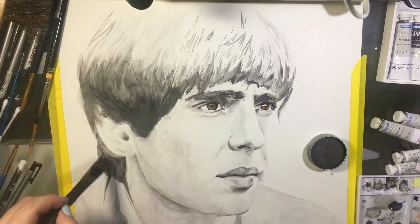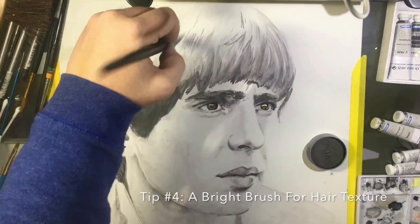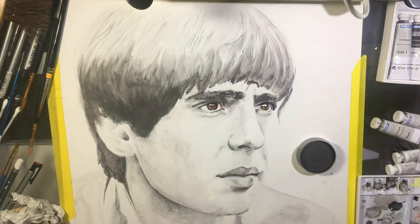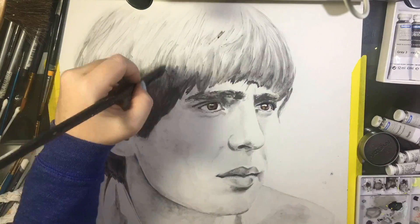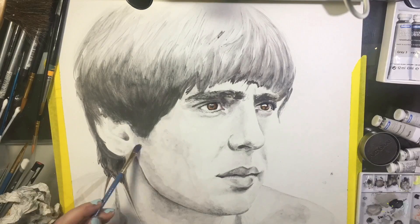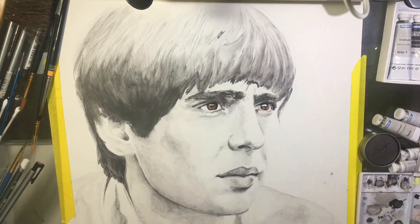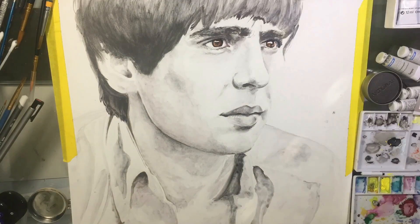Tip number four: I found that the bright brush, a number six, really worked well for creating texture in straight hair. Once it's dry you can use a round brush or a filbert to create fine texture. You can also use the edge of the flat brush on a second layer to create the same effect if you don't have a filbert. I'm using that bright brush in a vertical stroke to create the hair texture.